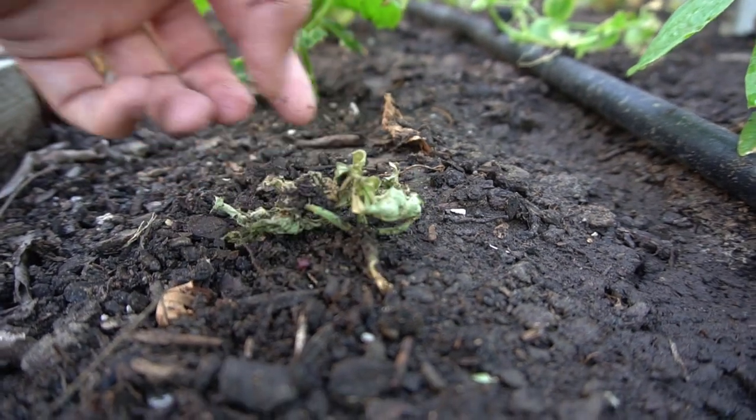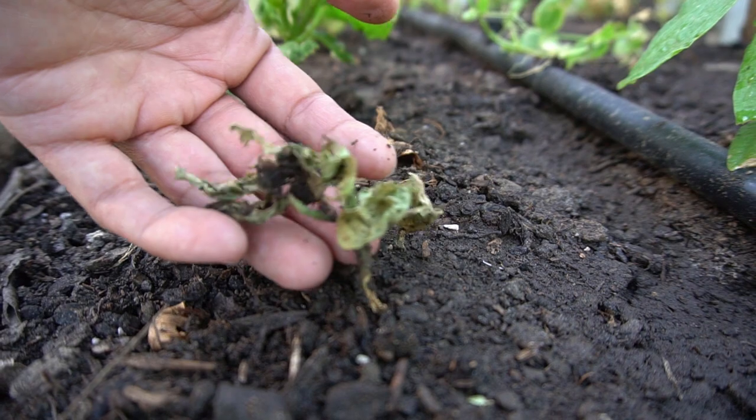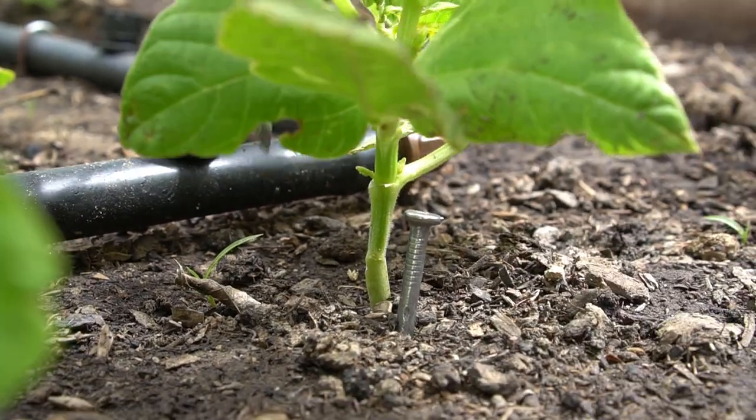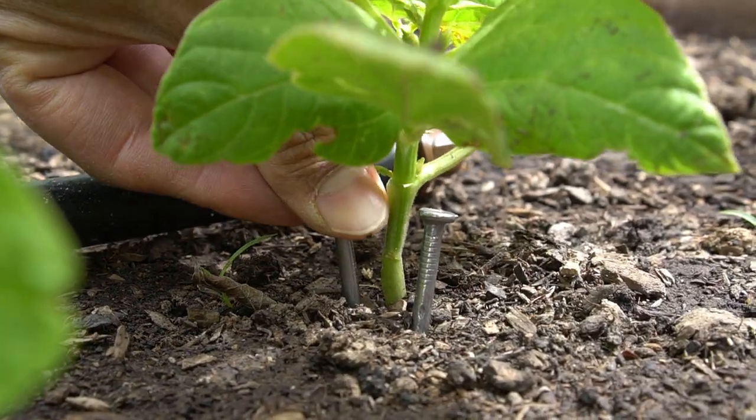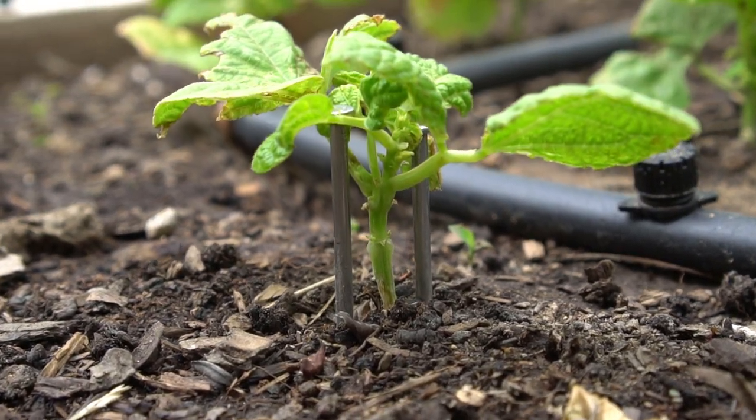One of the problems with plants is cutworms, insects, and other pests that chew on the stem, exposing it to air or soil, or completely breaking the stem and causing the plant to die. Some YouTube videos recommend placing two nails beside your plants, stating that this will protect them from cutworms and other insects.